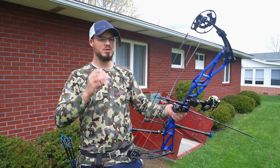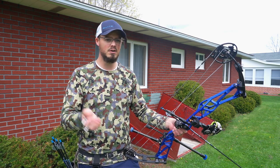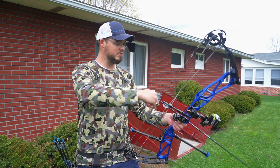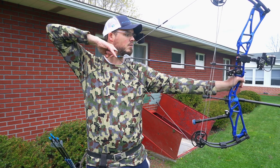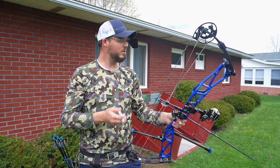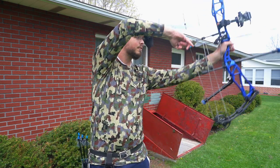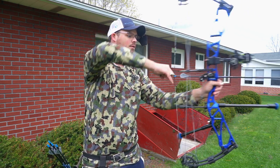That's why in a nice controlled environment — like a 3D shoot, an indoor shoot, or shooting in the backyard — I can shoot a hinge all day. I don't have a single problem. I can pick this up, draw, hold, make sure I have the appropriate pressure, let down — I can do all that. But in a hunting situation, how many times have you been caught drawing right here?